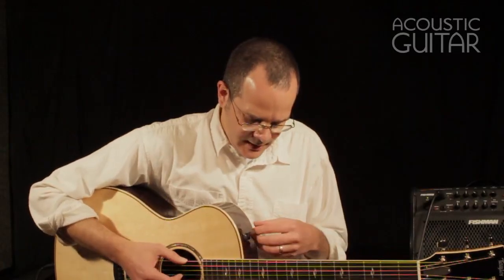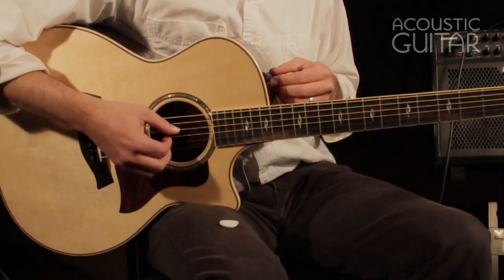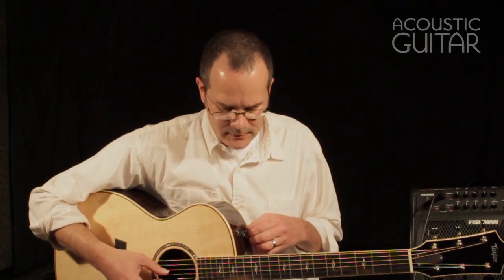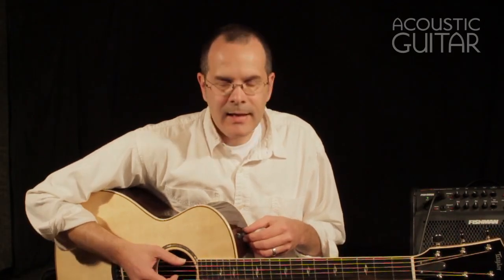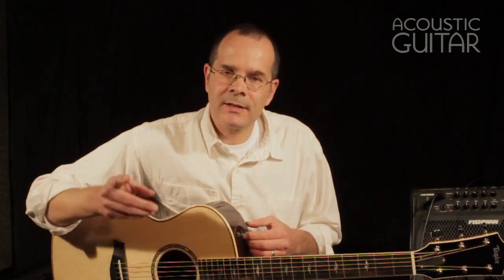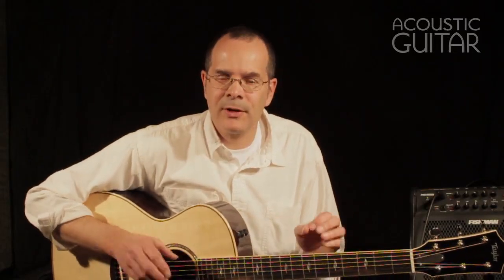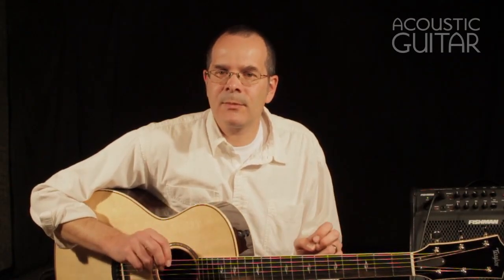I should also quickly demonstrate the EQ on the guitar, which is quite effective. There are center detents on all the controls. Volume is obvious. The range of the bass goes quite wide, all the way up. And the treble as well. If you turn up both controls to the same amount, you get a slight mid scoop in the signal, which is very popular. Or a mid boost if you turn both of them counterclockwise. So even though there's only a bass and treble control, they're set up in such a way that you can think of them as allowing you some control over the mids as well.